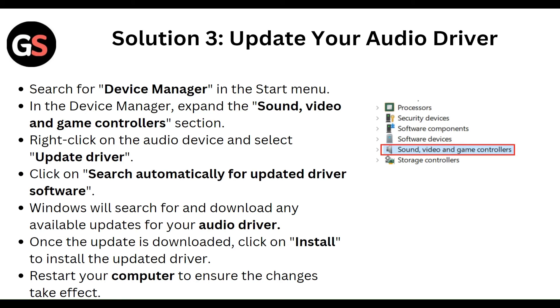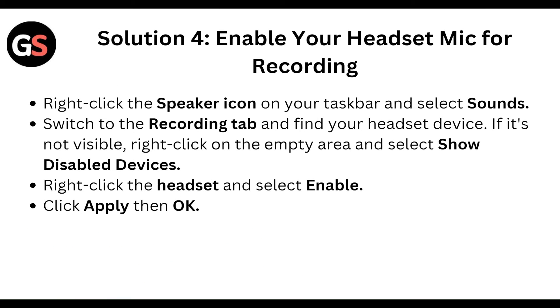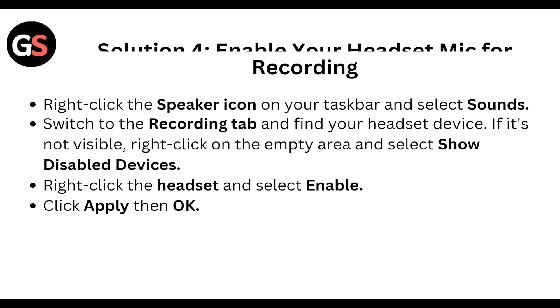Once the update is downloaded, click Install to install the updated driver. Restart your computer to ensure the changes take effect. Then, to enable your headset microphone for recording, right-click the speaker icon on your taskbar and select Sound. Switch to the Recording tab and find the headset device. If it's not visible, right-click on an empty area and select Show Disabled Devices. Right-click on the headset and select Enable, then click Apply and OK.